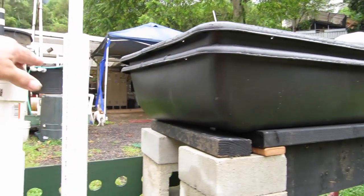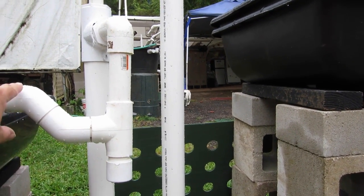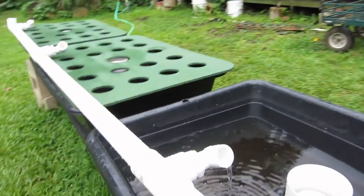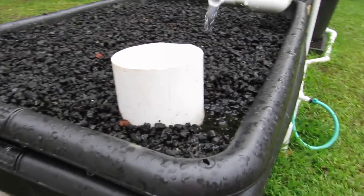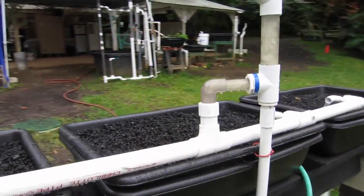When the tray fills to that level, water overflows down into the bottom, bubbles come up, and they vent out. Once the siphon starts, you'll see the water begin to come out here — it's just coming up to the high point now, so we'll take a minute while we wait for it to go off.